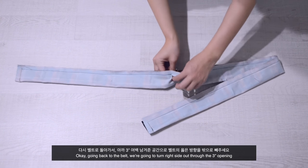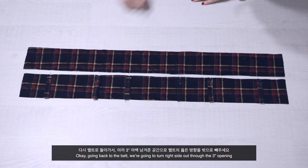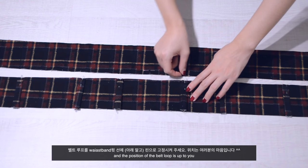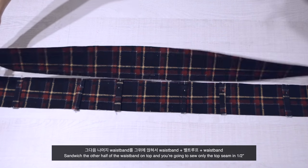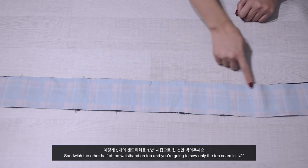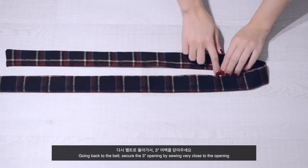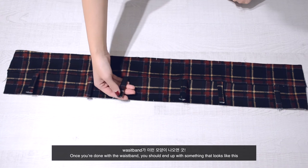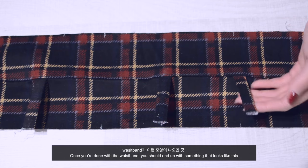Going back to the belt, turn it right side out through the 3-inch opening. For the waistband, secure the belt loop only at the top — the position of the belt loop is up to you. Sandwich the other half of the waistband on top and sew only the top seam at half an inch. Going back to the belt, secure the 3-inch opening by sewing very close to the edge. Once done with the waistband, you should end up with something that looks like this.